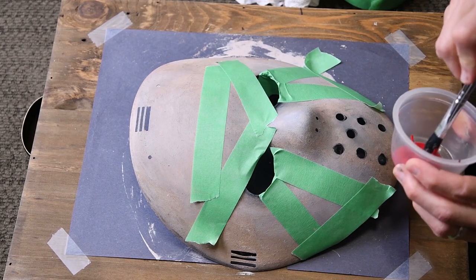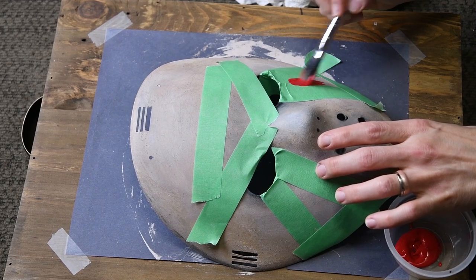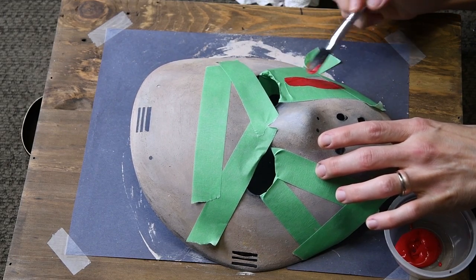We've made it to the final step — let's add some red paint. Don't oversaturate your brush, or the red paint could bleed through the edges of the tape.